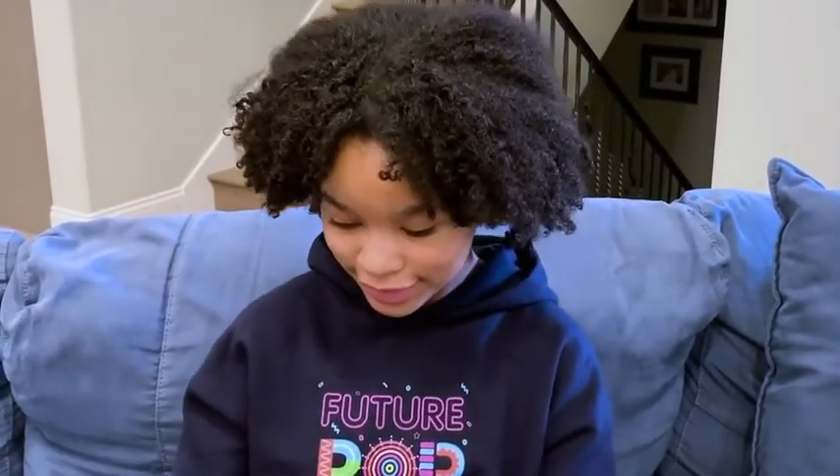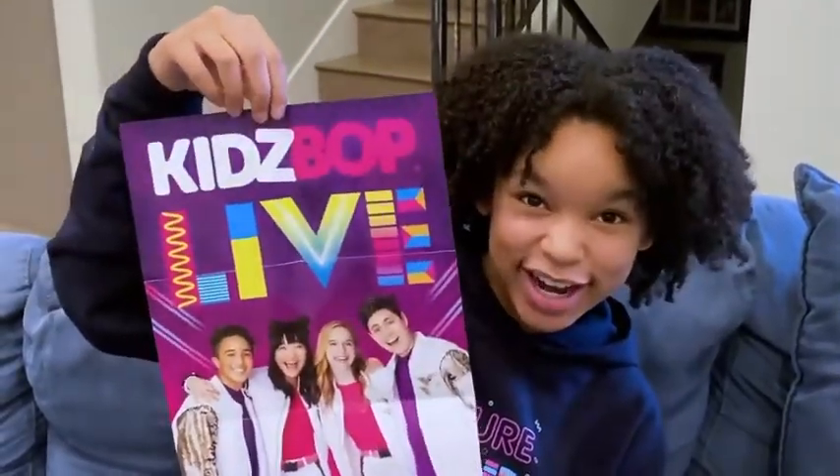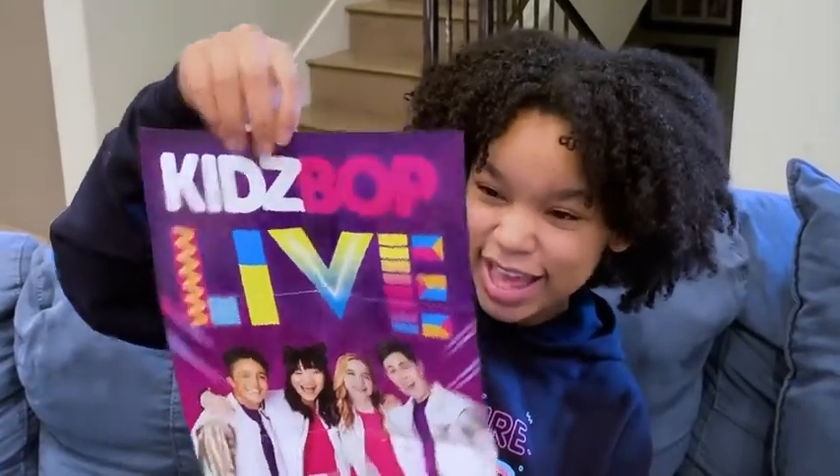And then the next item that we have, oh my goodness, is a Kidz Pop poster. That is so cool.